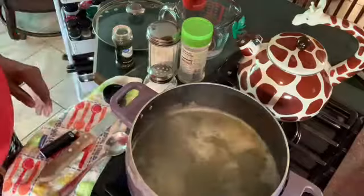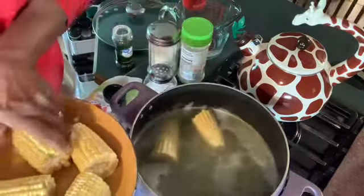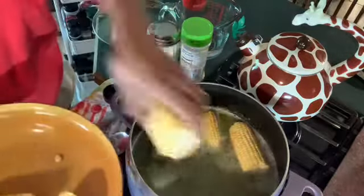Then I drop my corn in and I'm gonna let it boil for about maybe 10 to 15 minutes.